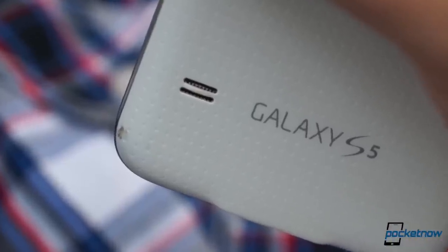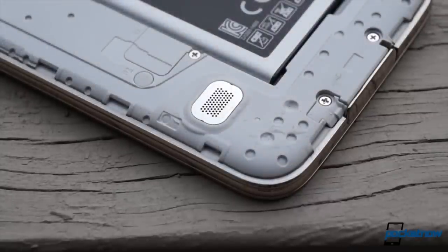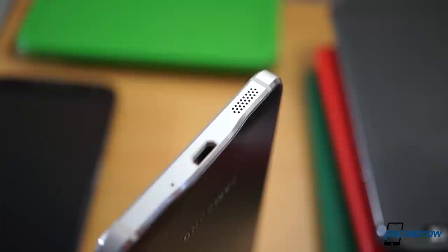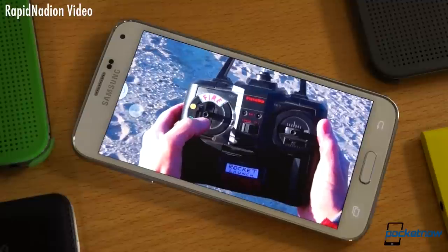What if you're more concerned about speakerphone quality? Admittedly, it's not everyone's first thought, but if you take a lot of hands-free calls or play a lot of games without headphones, the bottom-firing driver on the Alpha is much more logically placed than the rear-mounted speaker on the S5. It's slightly tinnier, but about as loud.